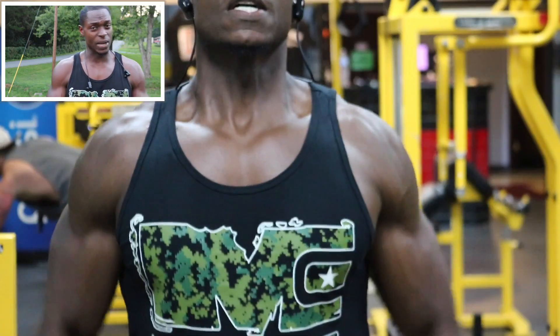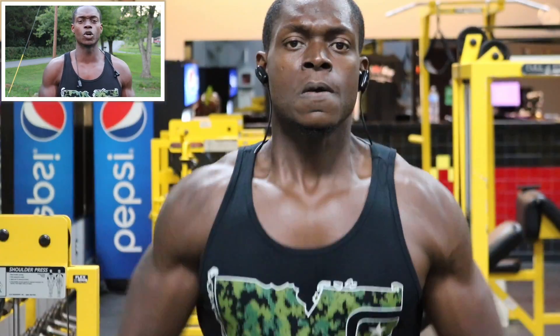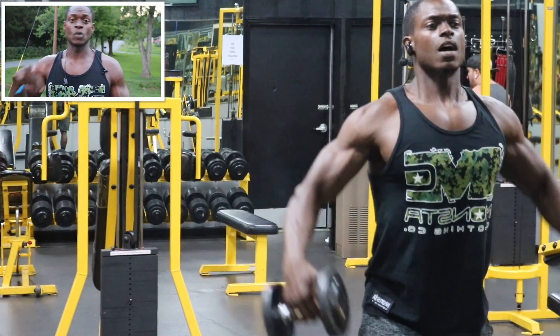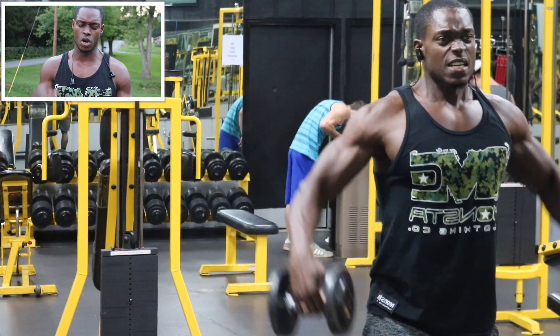After we finish with that, we're going to do the dumbbell side raises. Pick a light weight — I think I was using 15 pounds — and guess what, I'm doing 100 reps again. That's 200 total reps on the side delts. We got 100 total reps with the side raise machine or cables, and then 100 total reps with the standing dumbbell side raises — 200 total reps.